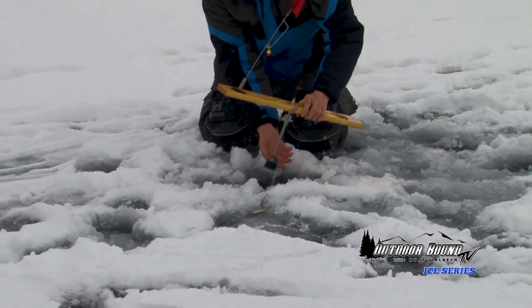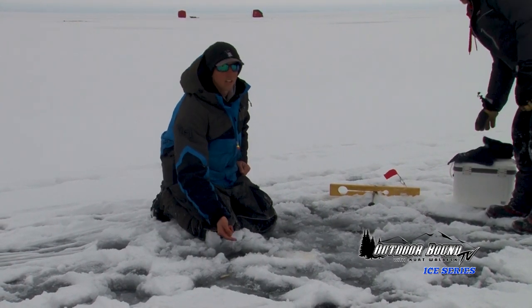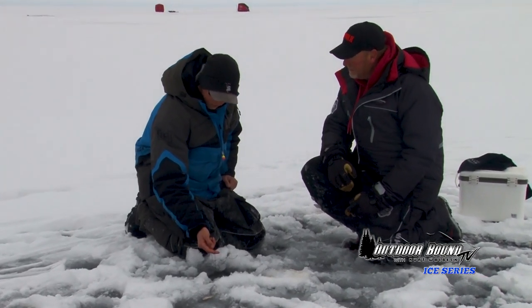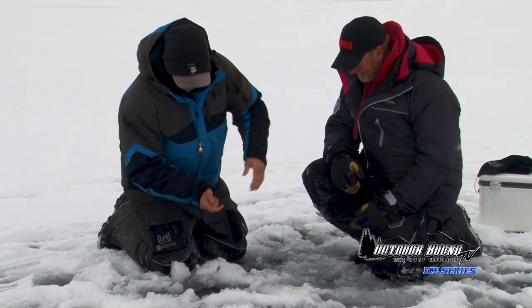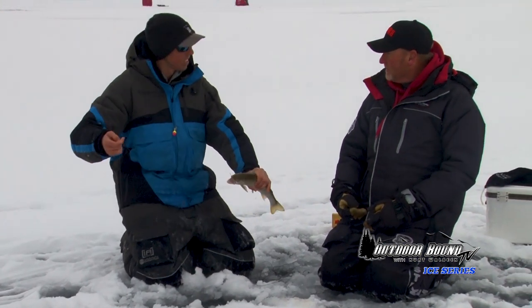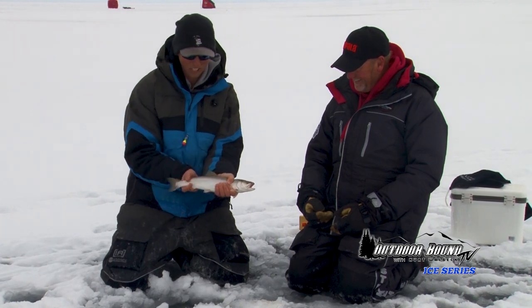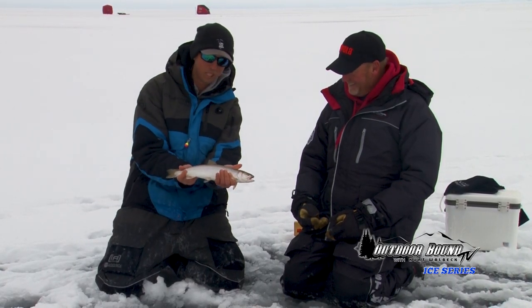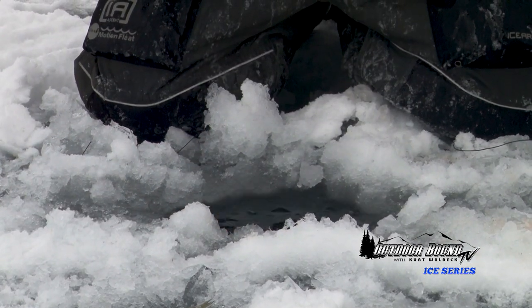He dropped it, but a lot of times what I do out here is if you can still feel that minnow on there, just hold it — because a lot of times if you miss them, those trout will come back. And there he goes, he's got it! Got him. A lot of times they will come right back and grab it — that actually happens a lot. So he dropped it and I just held it there. As long as you can still feel the minnow, sometimes you get lucky and they come right back. Little guy — we'll get him back.